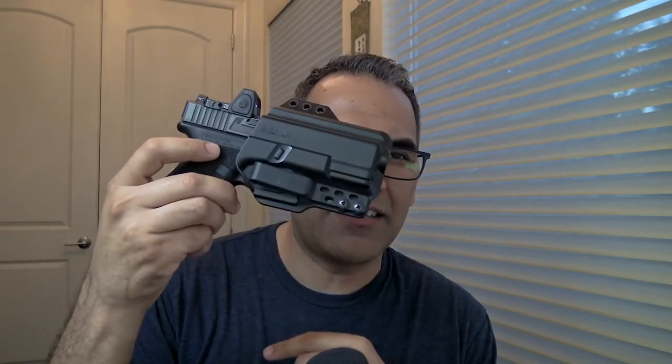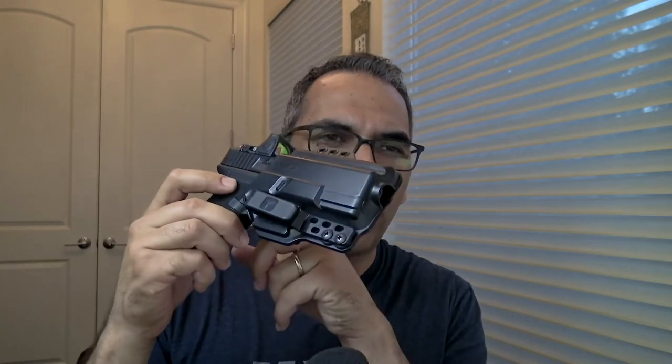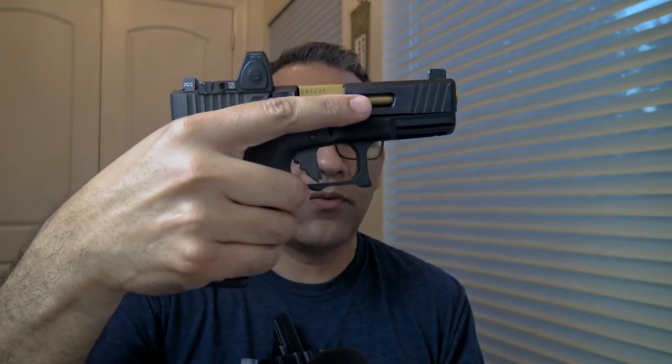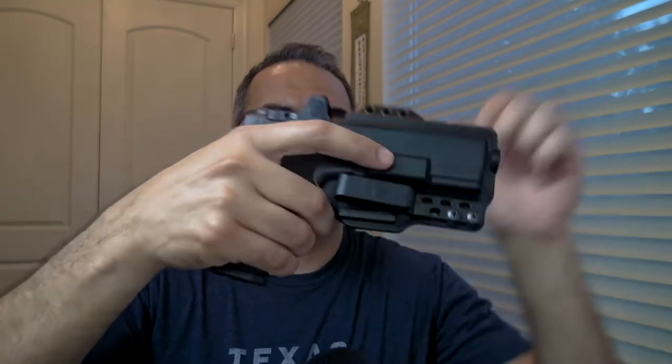This is my EDC again — Glock 19, torsion gun holster, running an RMR and no threaded barrel, but I've got tall suppressor sights that I can co-witness with the RMR. And there it is. What trigger is on your Glock 19?